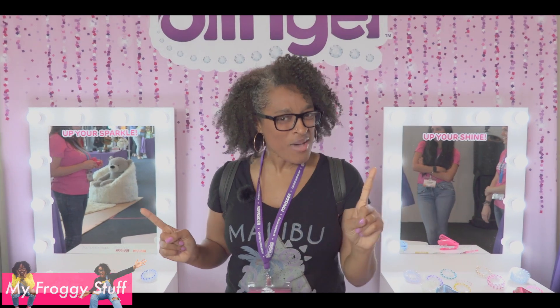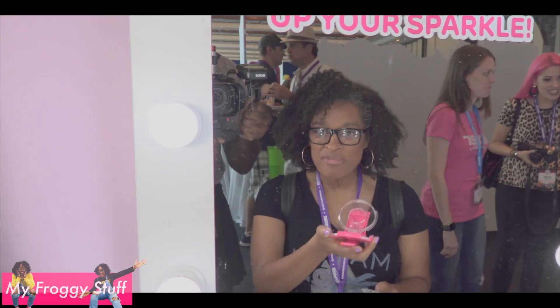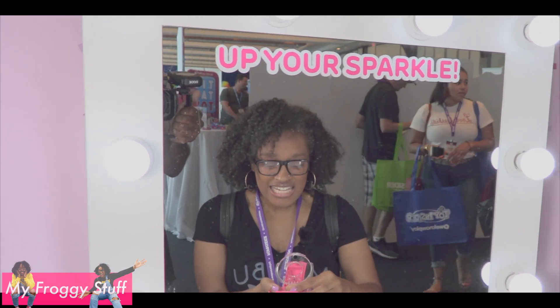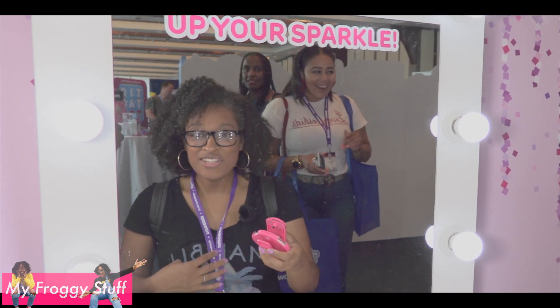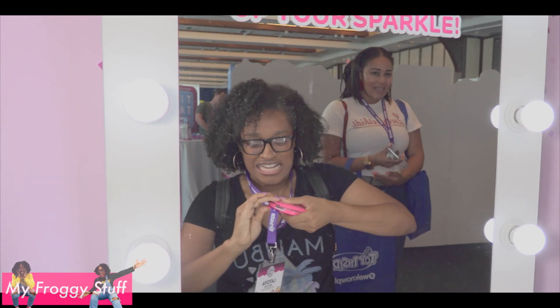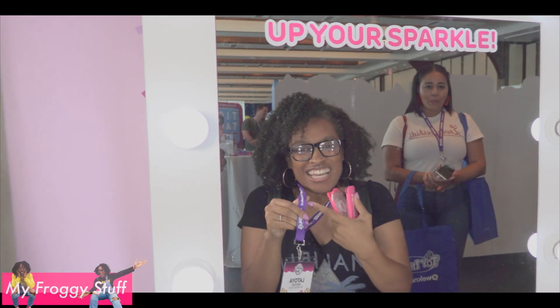Blinger! Get ready to up your sparkle. You get the Blinger device, a little contraption that they invented. Take your little disc, place it inside, line up the gems, close it, then you take whatever you want to get blinged. Let's start with my little name tag here. I did it!